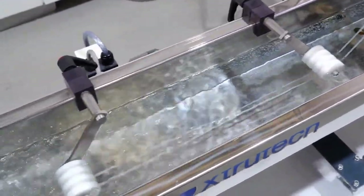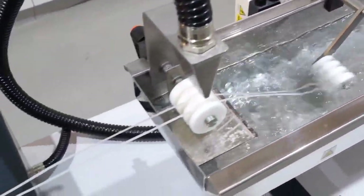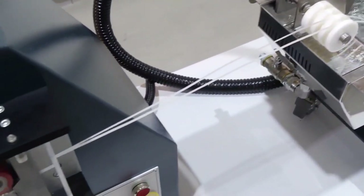Alongside thermoplastics, the XTS-19 is also suitable for other applications such as medical plastics, biopolymers, fine chemicals and pharmaceuticals.